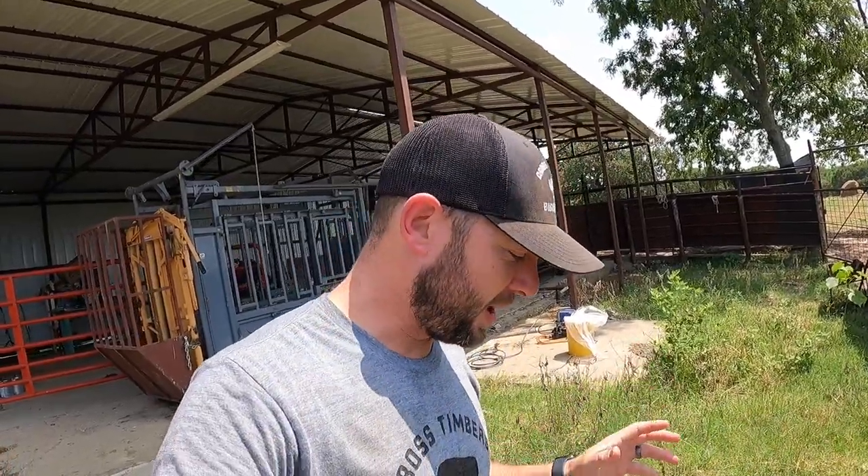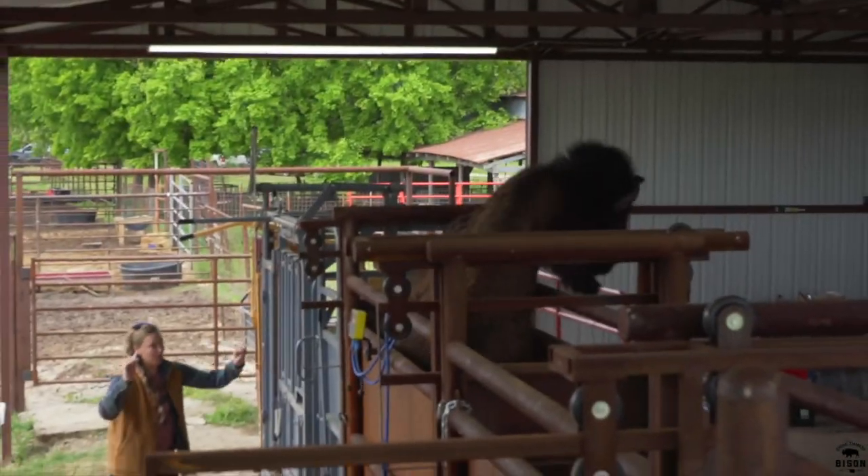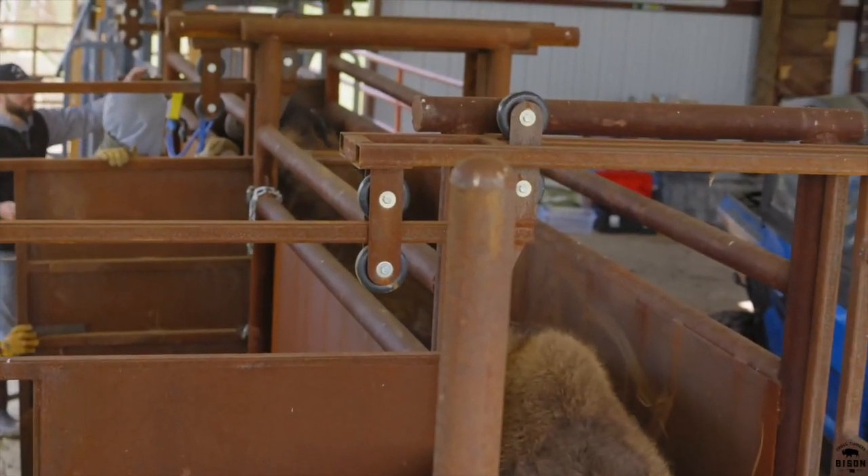Hey guys, Dusty Baker of Cross Timbers Bison, welcome back to our channel. As you can tell, I'm hanging out in what I like to call the gauntlet area — kind of like the UFC cage but of the bison world. This is where it gets a little wild, a little crazy, and sometimes a little unpredictable. This is the working area, where the people typically stand.